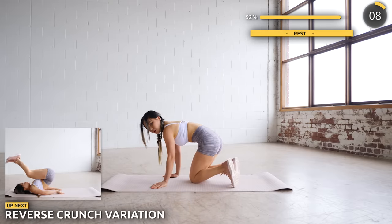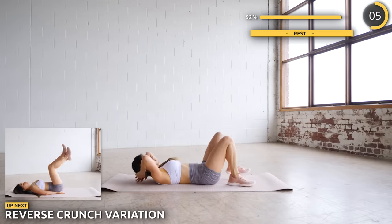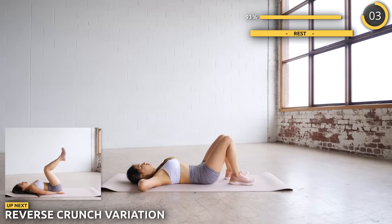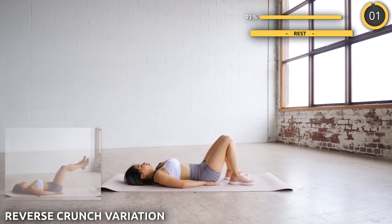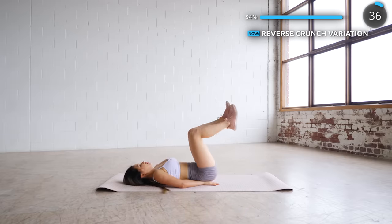Great work. We've got a 10 seconds break and our final exercise is reverse crunch variation. Lift your hips off the ground using your core muscles, lower your hips down slowly, then extend your legs. Give this all you got guys — let's smash through this last exercise.